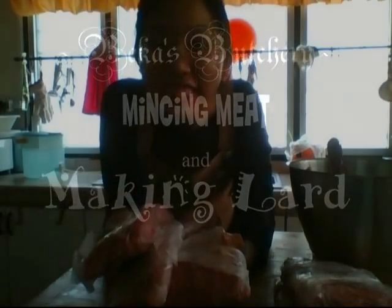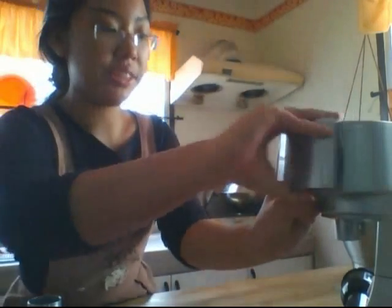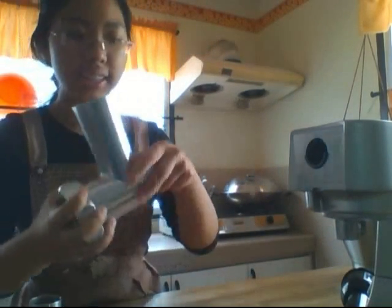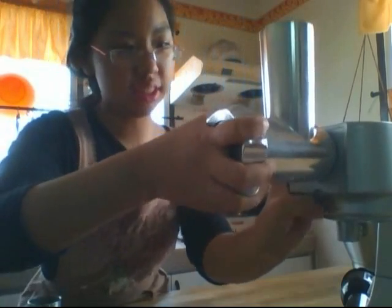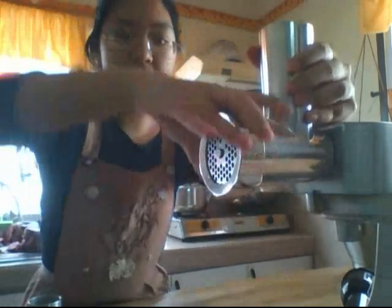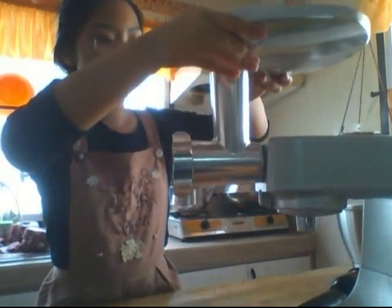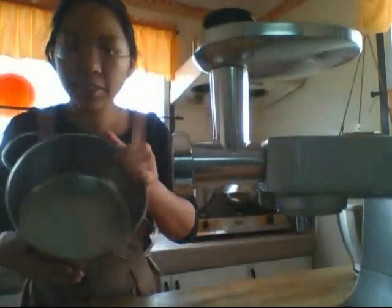Today on Becca's Butchery, I am mincing meat. I've got a mixer that has a grinding attachment. Just make sure everything's correct — in that goes, tighten it, and it goes in here.